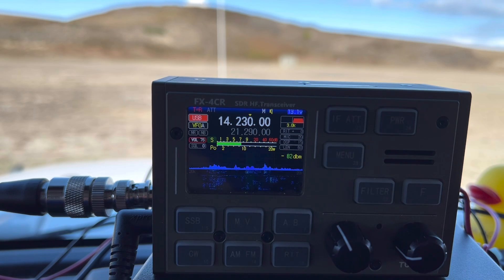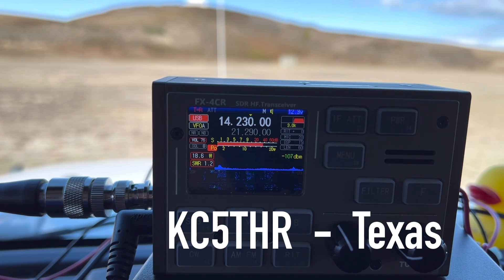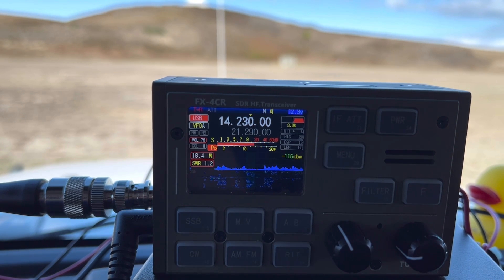Tango Hotel Romeo. Yes, thank you — you're 5-9 here in Central Texas, thanks for the activation. Hey, can I get the full call? It's KC5THR. Roger, great audio here, about a 5-7 into the park here at K0797 Wright Brothers Memorial, where flight began. Thank you for picking me up. 73.